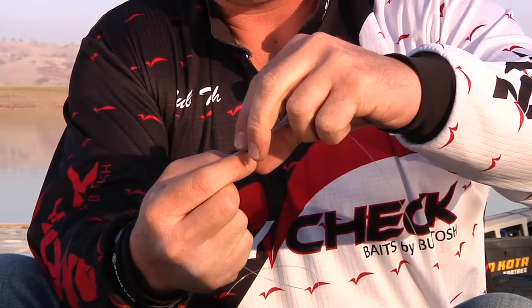What do you tie it on? Guys ask me all the time, man, what does that cup go on? What do you use it on? If you tie it on a swim jig or any type of jig, it instantly becomes a vibrating jig. If you put it in front of a swim bait, it becomes a vibrating swim bait. It is the new answer to vibrating jigs.